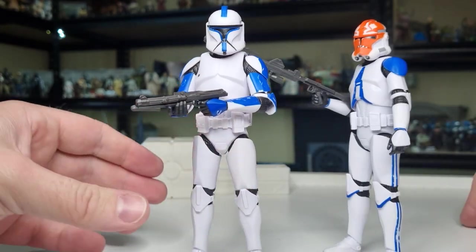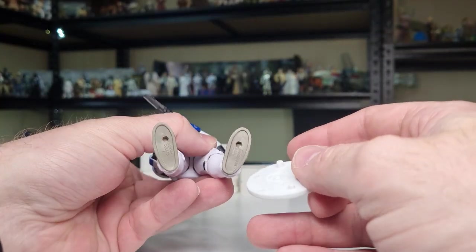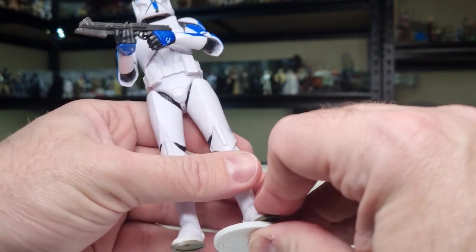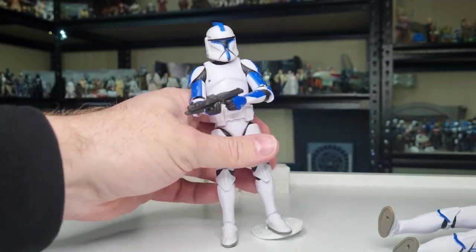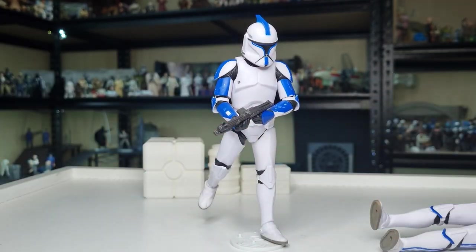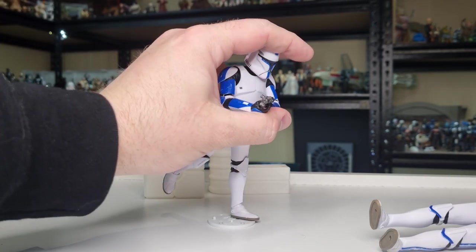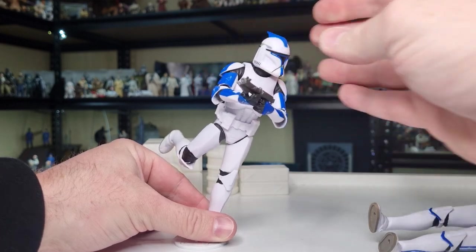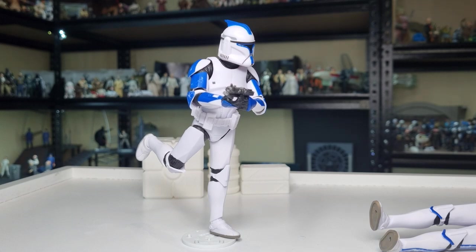We went through the articulation — let's do a little bit of a peg test before we go. Okay, so we're on the stand here. It needs to go on the big peg — nice and tight, nice and snug, and that's not going anywhere. Get them running — there we go. I mean I could work a little bit harder on the pose, but a little bit of counterbalance and you can get that perfect.